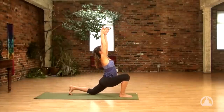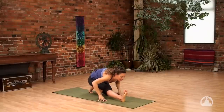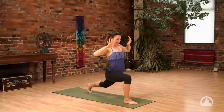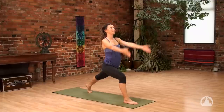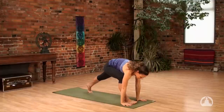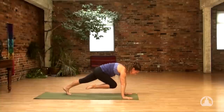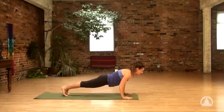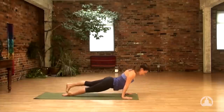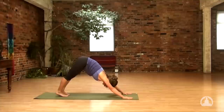Inhale, reach up. Exhale, hands down. Work the right leg straight. Inhale to come forward and up with the hands. Look down. Exhale, push the hands down. Inhale to reach the hands up. Exhale, set the hands on either side of the foot. Right leg to the sky, inhale. Exhale, knee to chest. Inhale to high plank. Exhale to lower. Inhale to lift. Exhale back. Full cycle of breath in and exhale all the way out.